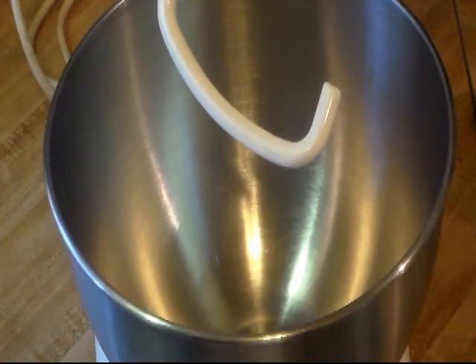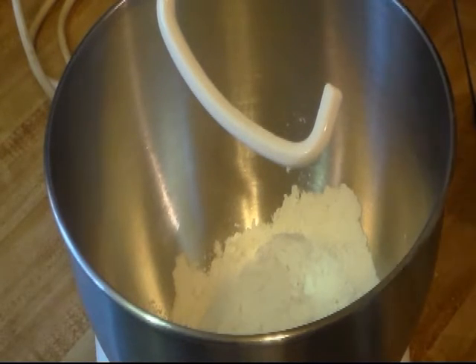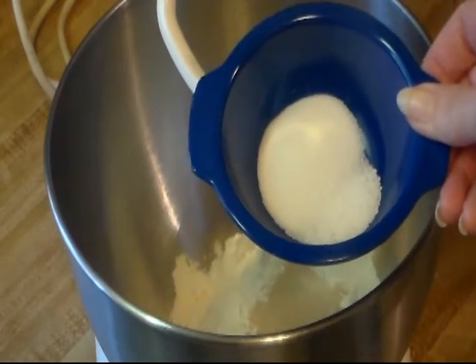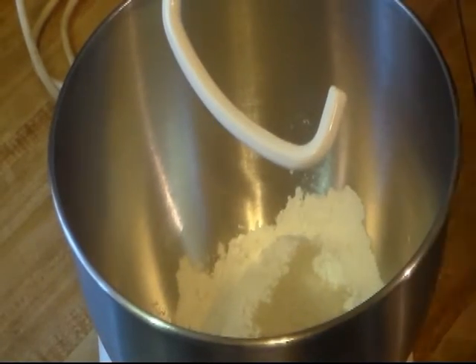So first we got to start off with the pizza dough and we're going to need around two to two and a half cups of bread flour, or you can use all purpose flour. Right now I'm going to start off with one cup of bread flour. To that I'm going to add my instant yeast — one teaspoon. I am also adding two teaspoons of sugar and a half teaspoon of kosher salt.